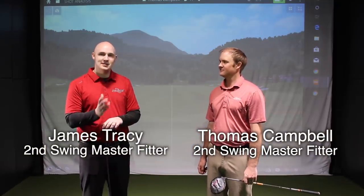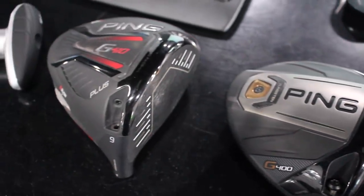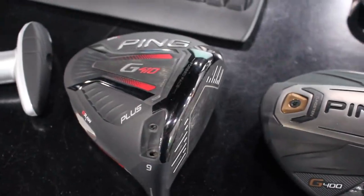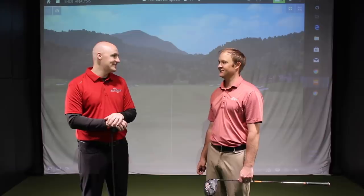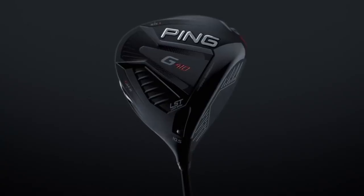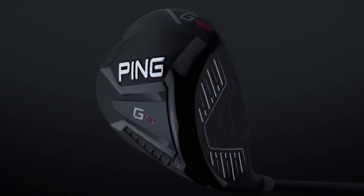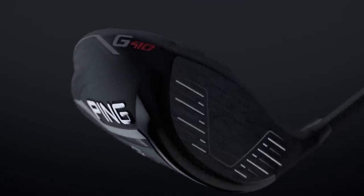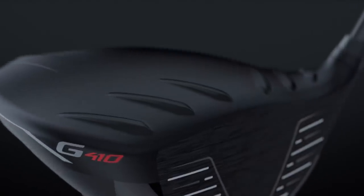Two that you've hit before — the G400 LS Tech, a really popular driver from the last 18 months, the new G410 Plus, and then the hotly contested, anxiously awaited new LS Tech. We're going to see how those three heads compare, make some adjustments, and really just fine tune and see how the three heads are different and similar. Sounds fun, let's get after it.